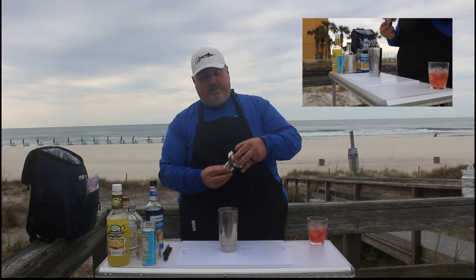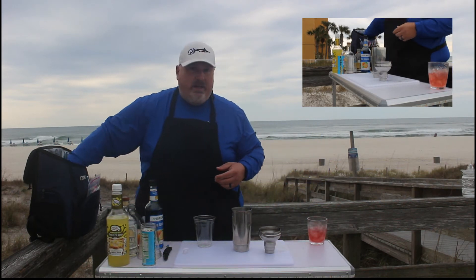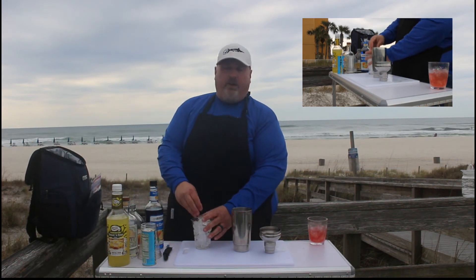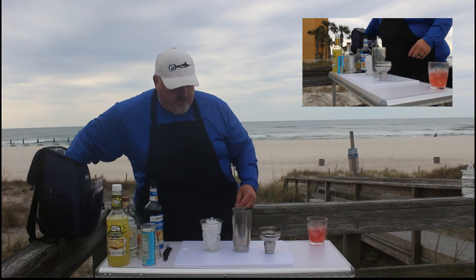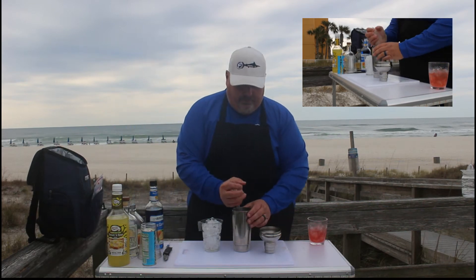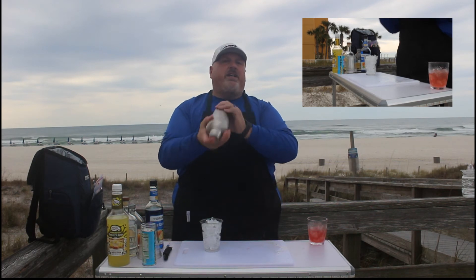Now that's everything that it takes to make the Blue Hawaiian. We are going to serve this — I'll go ahead and put the ice in the shaker. We're going to add plenty of ice because we want this drink to be really cold. Put our lid on here. Now the more you shake this, the better it gets. We're going to shake this really, really well.